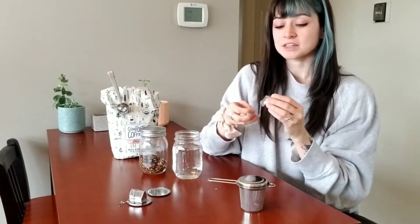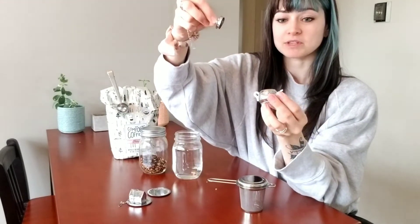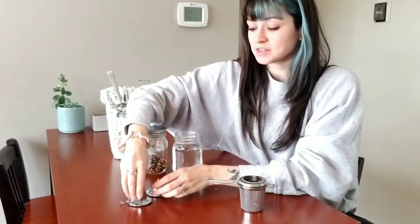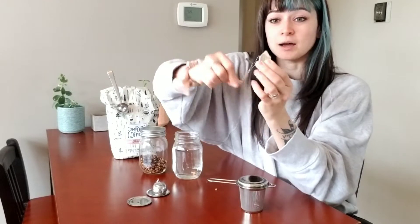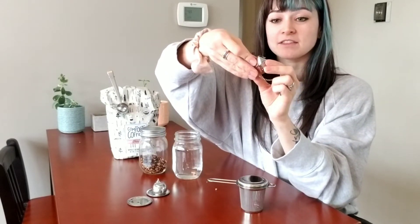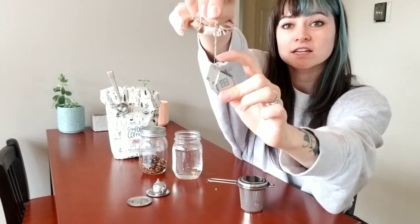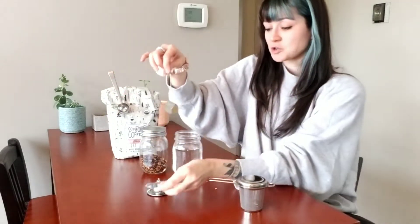I really love these. This one turns and opens like this for you to put the tea inside, and this one has a little clip so they're very secure — you just pull it open, put your tea in there, clip it back, and you can't get it out. It's clipped on so you're not going to get any random pieces that fall in.